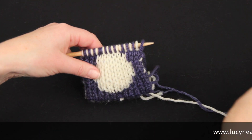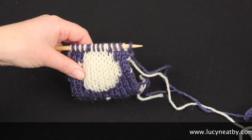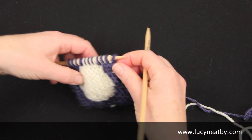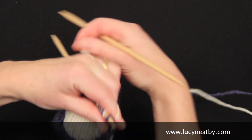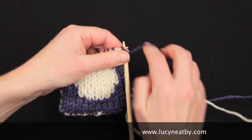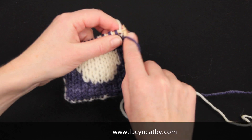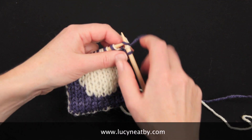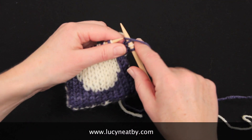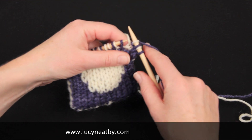My bubble is stuffed, and now I'm going to work the next row. Be very careful with the edge stitches, and especially the second stitches, because they can upset the edge stitches. If I pull hard on my second stitches, it'll make the edge stitches small.